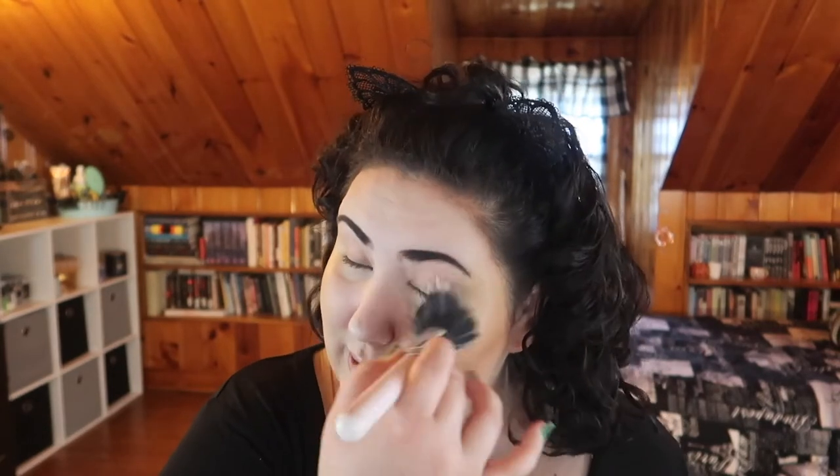Honestly, looking now, I should have just skipped bronzer and contour and gone with the blush and the highlight - because that looks pretty. I did my best, I tried, and this is a learning experience. The blush and highlight is saving this. You can see there's definitely some muddiness with those darker shades, but they're not really meant to be face powders - I'm trying to make them face powders, so I'll give them a little tiny bit of slack.